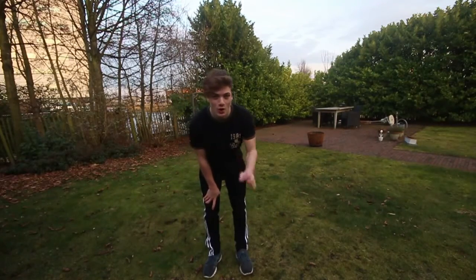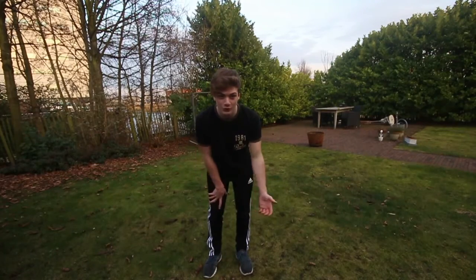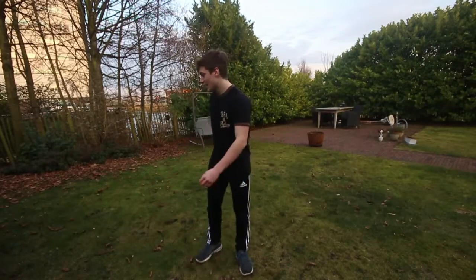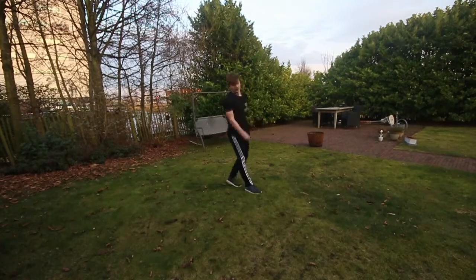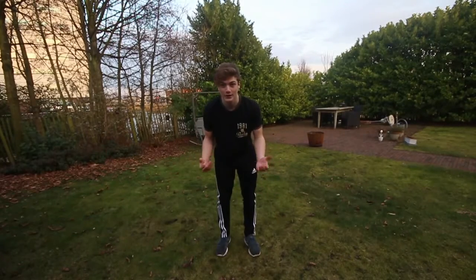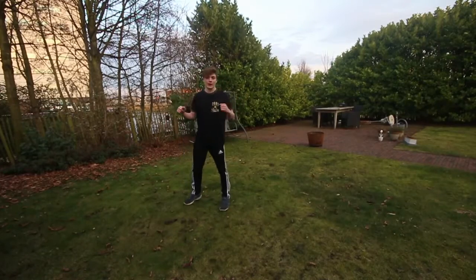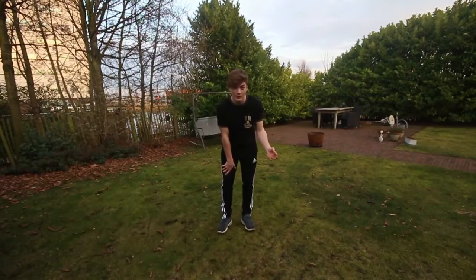The first step to the cartwheel full twist is to have a strong cartwheel. Most people that do cartwheel fulls and aren't happy with them don't have a strong enough cartwheel. If your cartwheel is weak, you're probably not going to have a strong cartwheel full twist, because the cartwheel is very important to get lots of speed, momentum, and height. Get a cartwheel that feels strong and you can lift off pretty good.